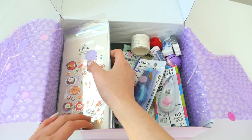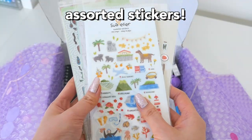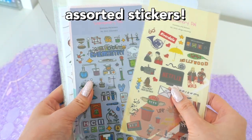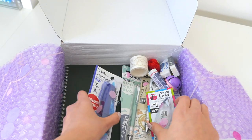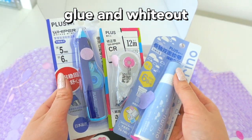The next items are some assorted stickers — just the StationeryPal ones and some others. StationeryPal usually sends a couple of freebies, so here are their own branded stickers, which are pretty cool. Next I just have simple glue and whiteout strip things.